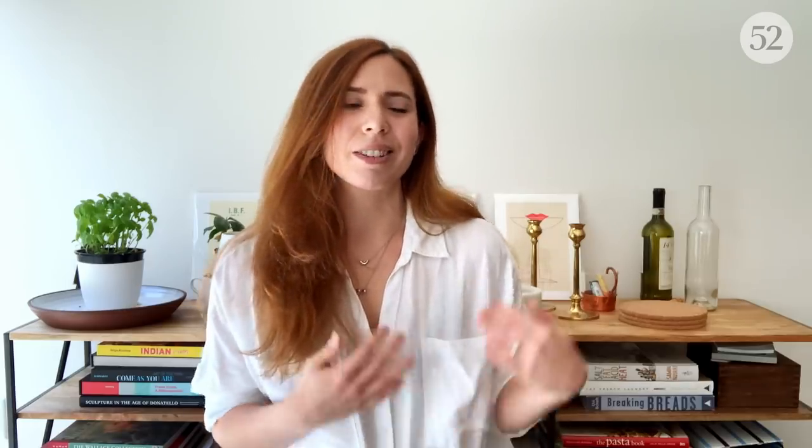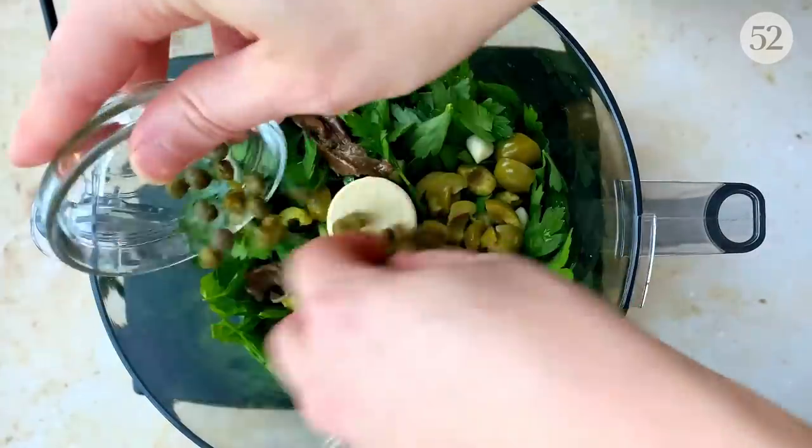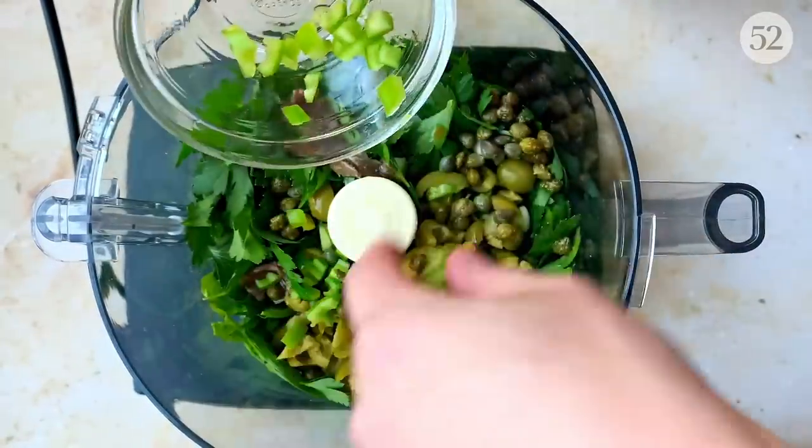This salsa verde is packed with a whole bunch of herbs, olives, capers, garlic, definitely a little anchovy, and a chili pepper for some spice. It is the perfect no-cook summery alternative to pesto, and also happens to be excellent on fish, sandwiches, meat, and vegetables — even with a spoon. So should you have any leftovers, it definitely won't go to waste. Alright, with all of that said, let's get cooking.